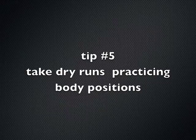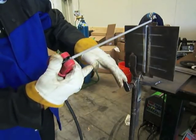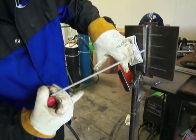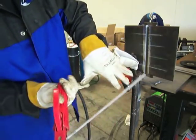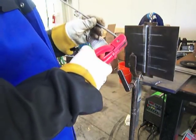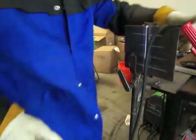Tip number five: make some dry runs and practice body positioning. Because the rod gets shorter as you go, you need to program your body movements for how it's going to feel as you feed the rod inward. One method: prop with your pinky and thumb from both gloves — that allows you to shorten the rod as you go with a built-in prop. The steadier you are the better. If your arm gets all cocked up and you're in a bind, you might get a ball of fire in your elbow crease.